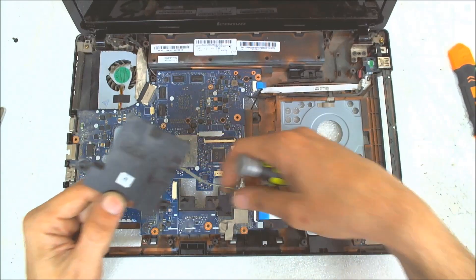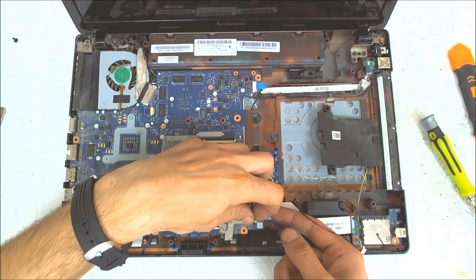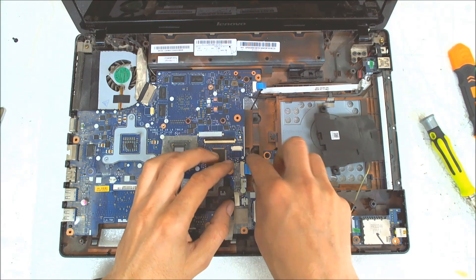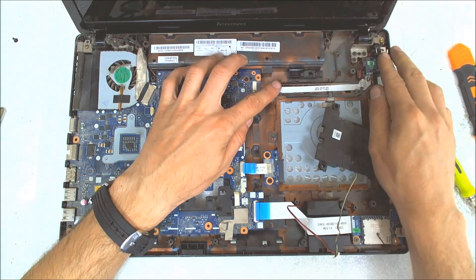We gotta remove this little board — you can put it on this side, it's not a problem. Now we gonna disconnect the card reader cable, the optical drive connector, and the right USB here.